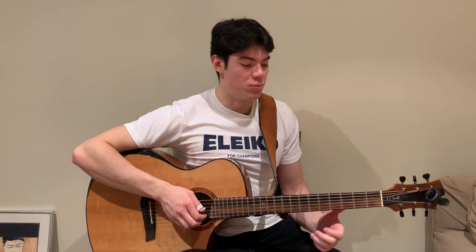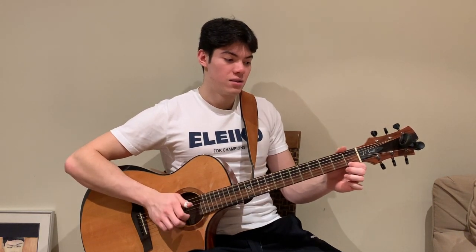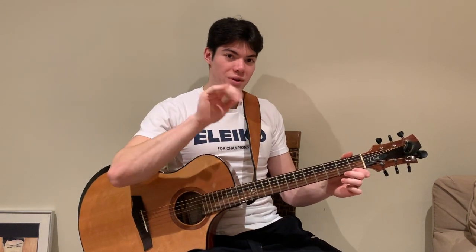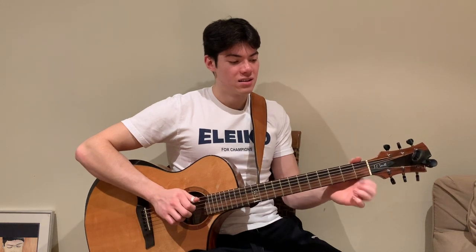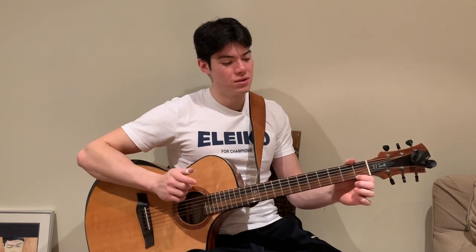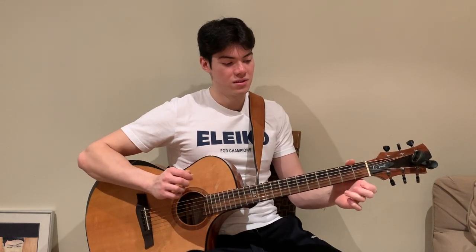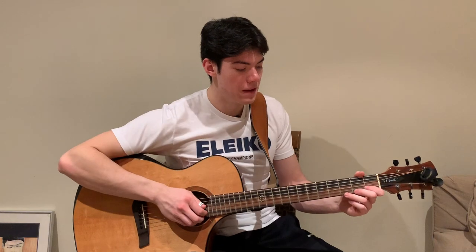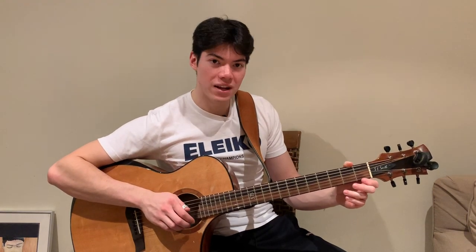Once you've got your hammer-ons, then we're going to try with our pull-offs. So we'll do the same thing but the other way around — we start with our third finger on, and then we pull it off to make that pull-off sound. My right hand is doing nothing there. So we have one, then pluck again and pull off our last finger. Once we get good at that, we do the same combination together. So for our hammer-on and then pull-off, that's a great exercise you can try.